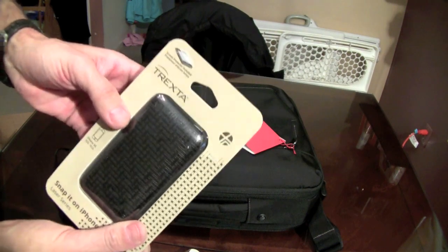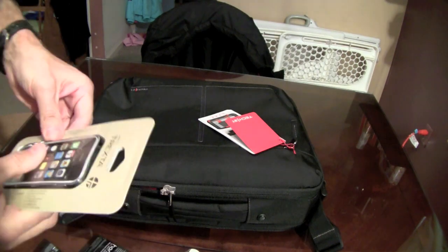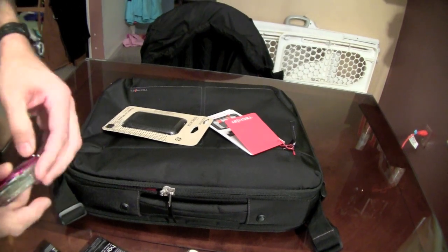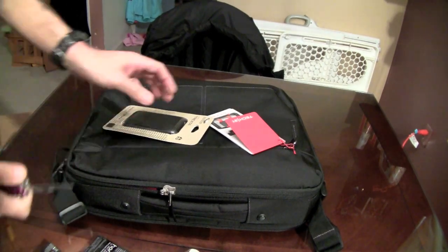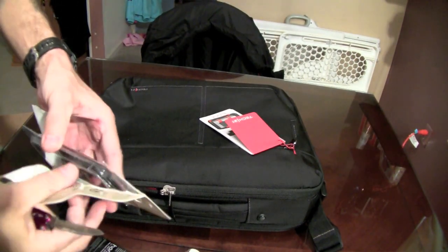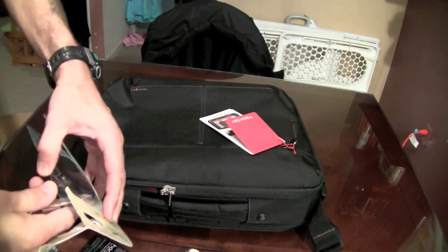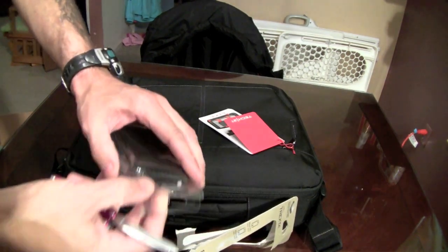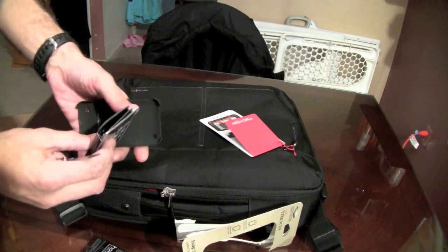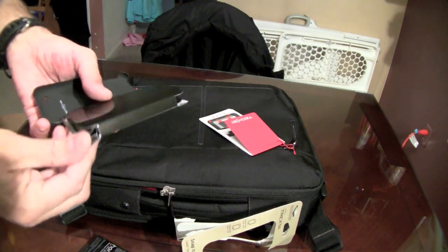I'm going to crack this case open right now — I'm keeping this one because it's a really classy case, not like one of my funky cases. These Trexta cases are really nice guys — do not sleep on Trexta. Their leather is good, their manufacturing build is good, the quality of their leather is good. They have their own patent process on that bonding feature for the leather.